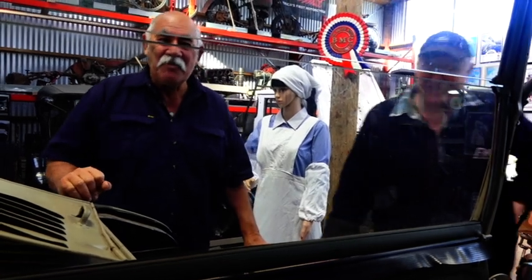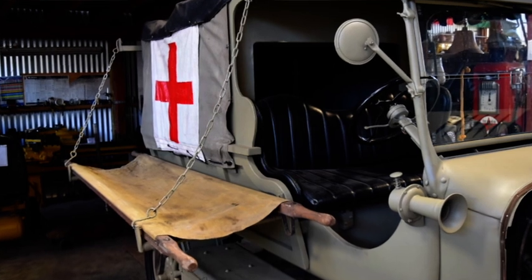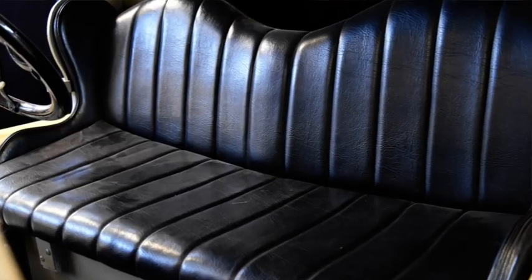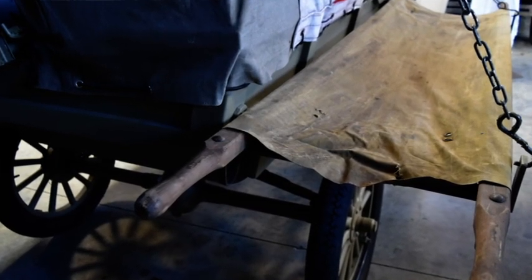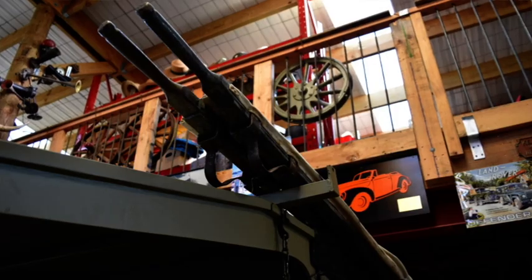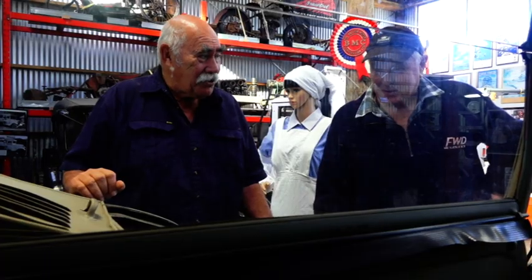Well, there you go folks — that's something completely different. The old Model T as an ambulance — it must have been horrendous in that war, you just have no idea. But to see the simplistic engine, the simplistic everything — it's just amazing. Good on you, Roger — still driving good as a girl!